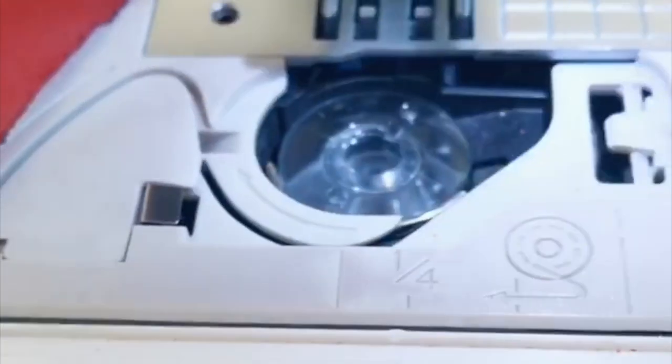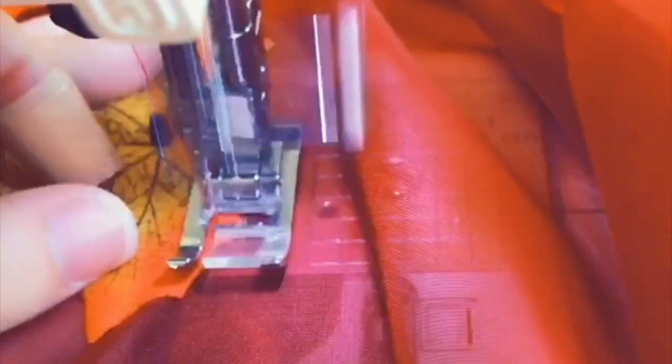I'm kind of surprised I only had to replace the bobbin three times during this project. Keep sewing. And then the main cape is finished.